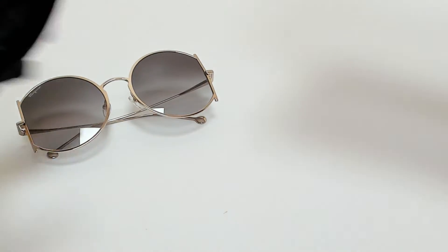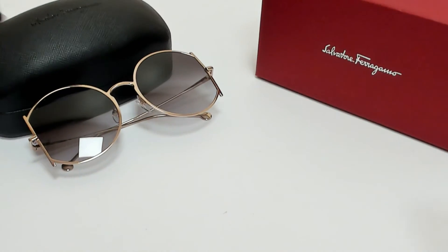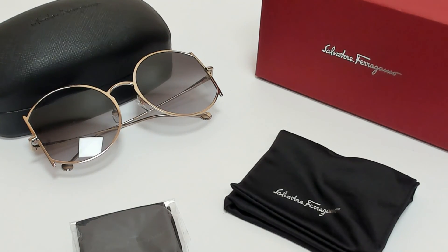The glasses come with a box, a case which color and style may vary, a cleaning cloth, and dust bag. Thank you for watching and have a joyful day.